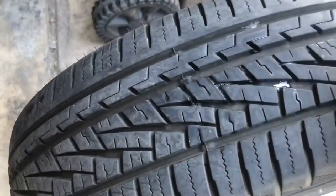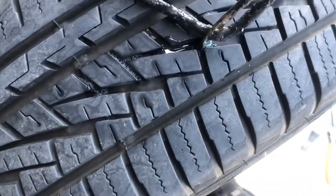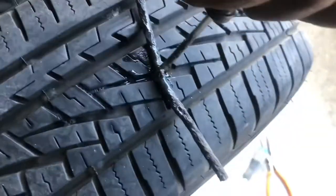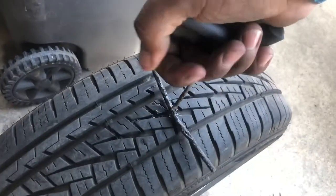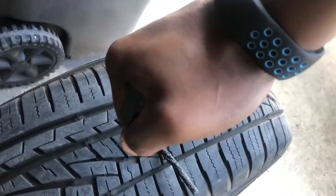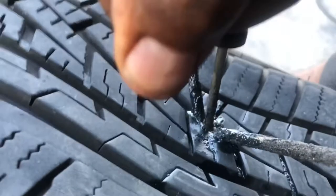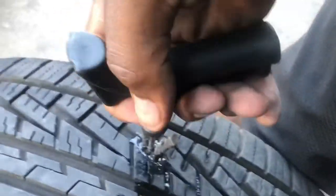Make sure to put the cap back on your glue. Take your insert tool, find the hole. Once you find the hole, you're going to shove it in and pull it back out — but make sure it goes down at least a half of an inch inside the tire. So that just slid right in right there.